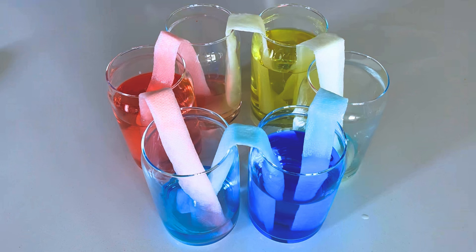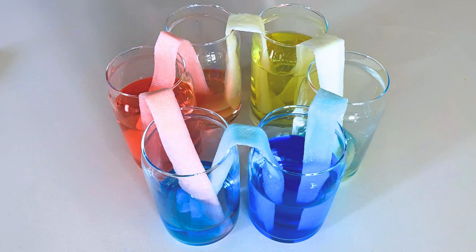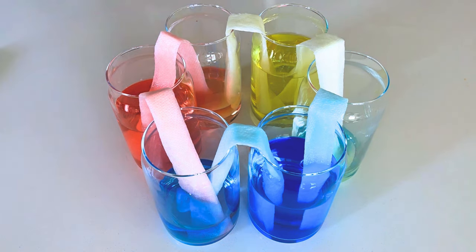Isn't it cool? And so are plants. They have tiny tubes inside them, just like our paper towel. These tubes pull water up from the roots in the ground all the way to the leaves at the very top, even if they're super tall.